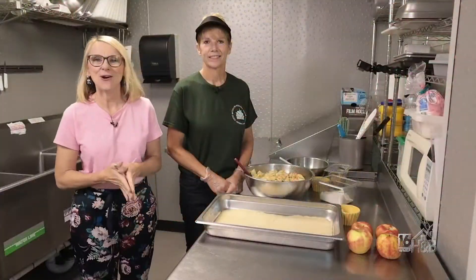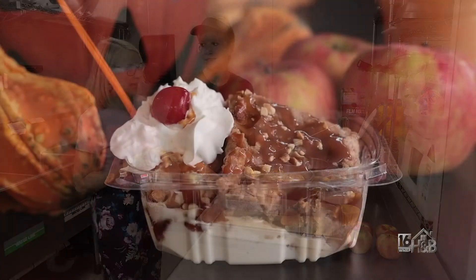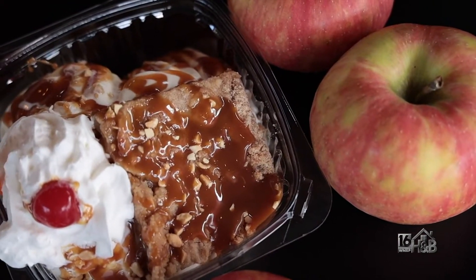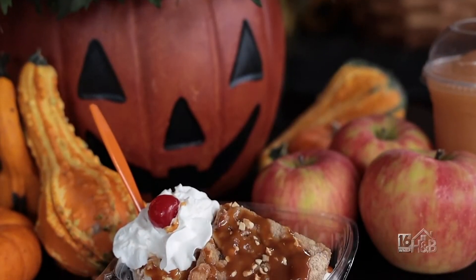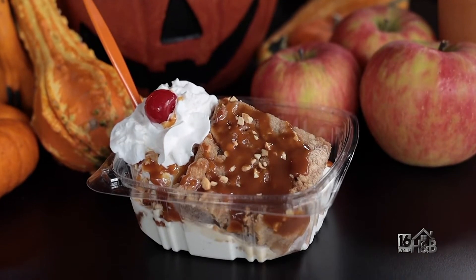I'm here in the kitchen with Lori Solomon, the owner of The Potting Bench, and today we're going to make a very special fall item — the caramel apple crumb sundae. There's a twist to it because you make the toppings right here, with seasonal items as the fruit and so forth comes out all summer long.